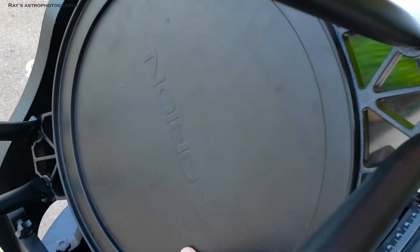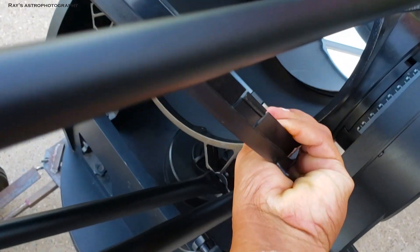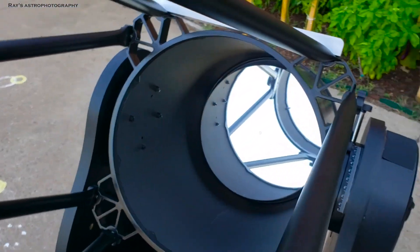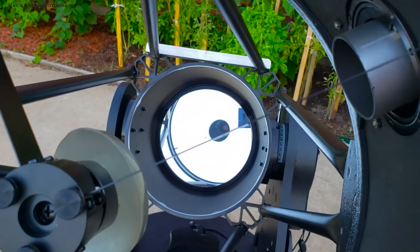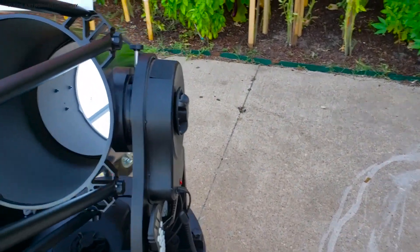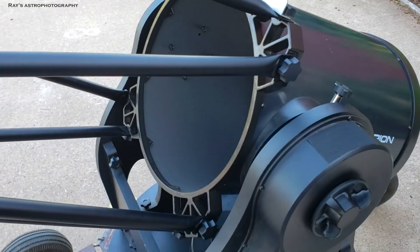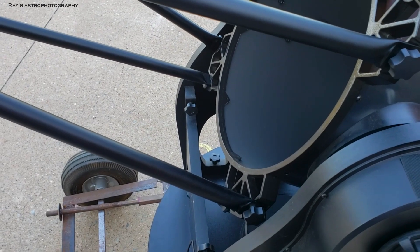Let me take the top off this one — you can close the lids. This is the primary mirror; it's a 14-inch primary mirror and it's pretty big. But you can actually split the telescope into three pieces: the bottom portion, the truss tubes, and the top portion. So it's easy to dismantle and carry to a dark site or wherever you want to go.